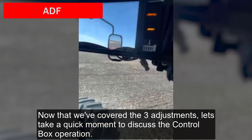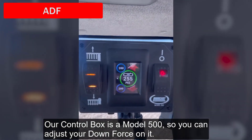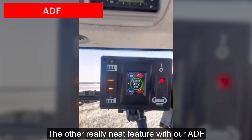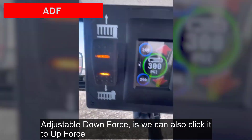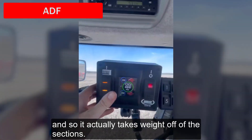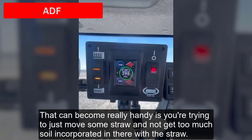Now that we've covered the three adjustments, let's take a quick moment to discuss the control box operation. Here's Curtis from Borgo Farms again, showing the control box in action. Our control box is a model 500, so you can adjust your downforce on it using the arrows up or down. The other really neat feature with our ADF adjustable downforce is we can also click it to upforce, which actually takes weight off of the sections. That can become really handy if you're trying to just move some straw and not get too much soil incorporated in there with the straw.